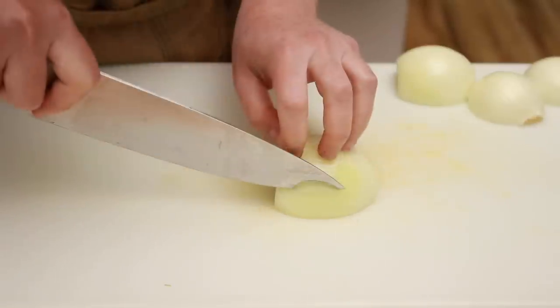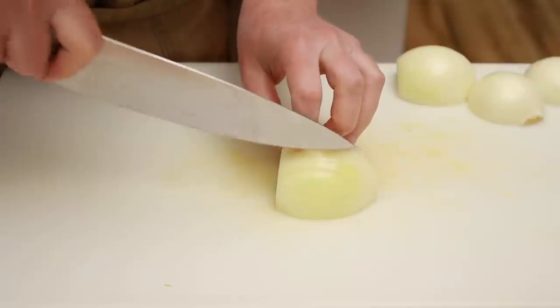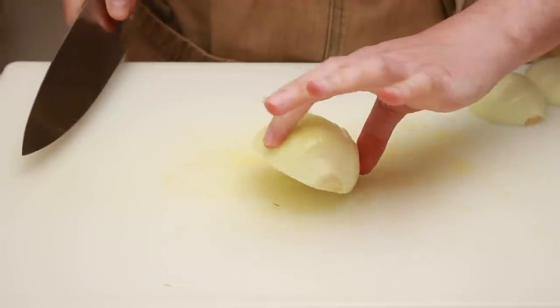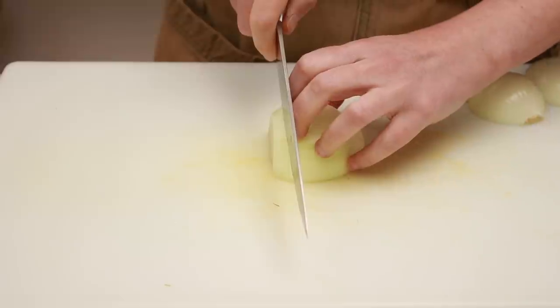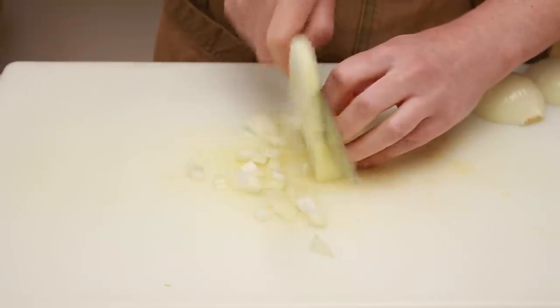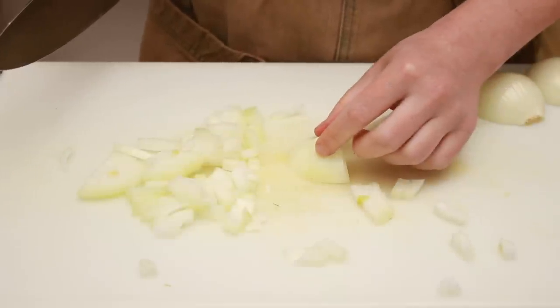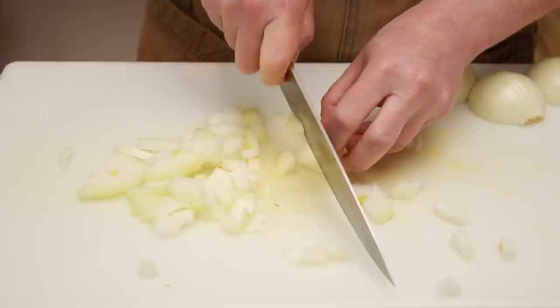Using the tip of the knife, slice the onion without cutting through the back. See how after I am done, my onion is still in one piece? Then cut the onion in the other direction — this time using the back half of my knife, not the tip. When you get towards the back of the onion, tip it forward and make a few cuts, rotating the onion after each cut.